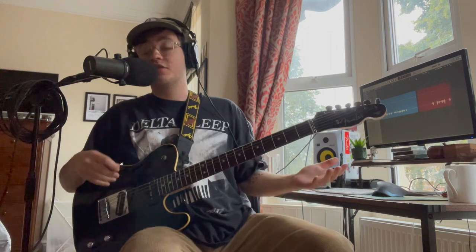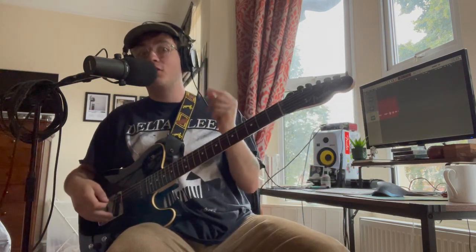First thing that's important to note is the song is in six. Super easy. One, two, three, four, five, six.